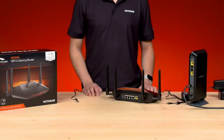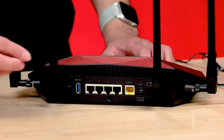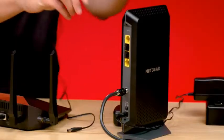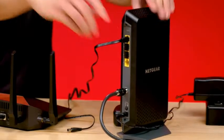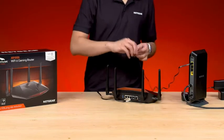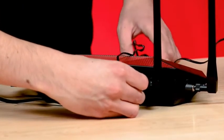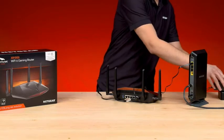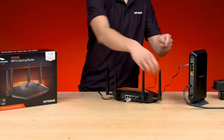Plug in one end of the included Ethernet cable into the yellow port labeled Internet. Then plug in the other end into one of the Internet LAN ports of your ISP device. The power adapter will plug into the power port on the back of the XR-1000. Then plug in the power brick to power up your router.